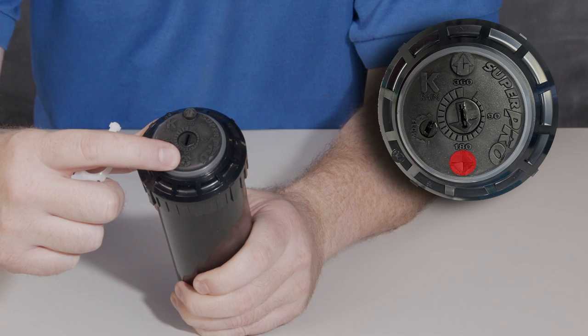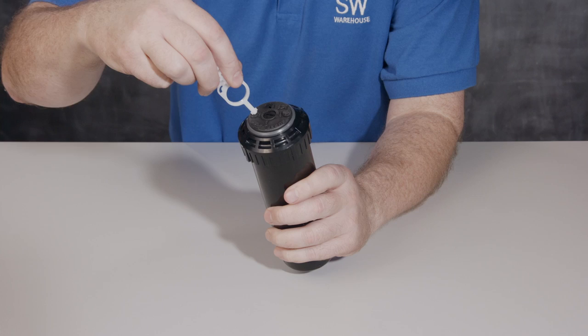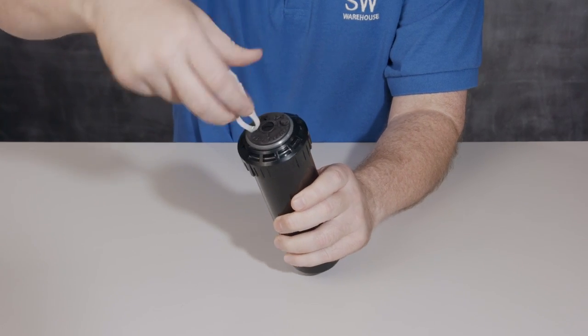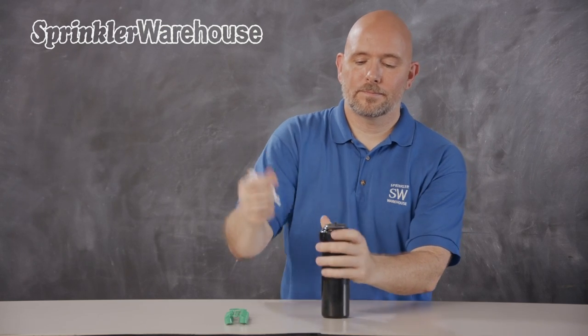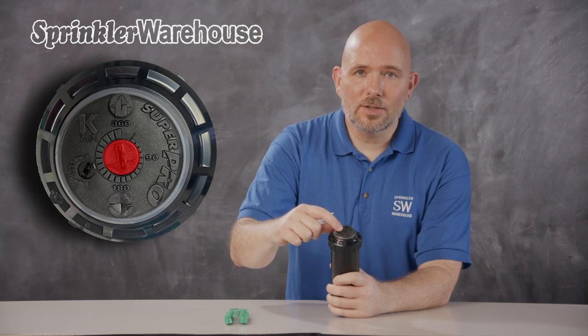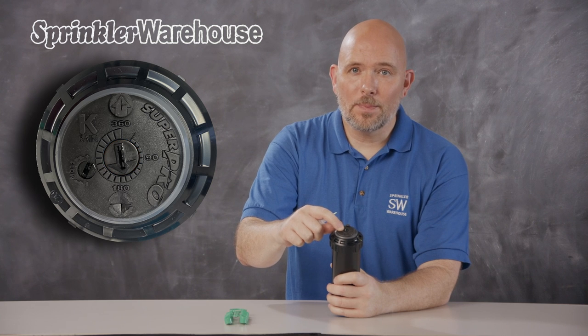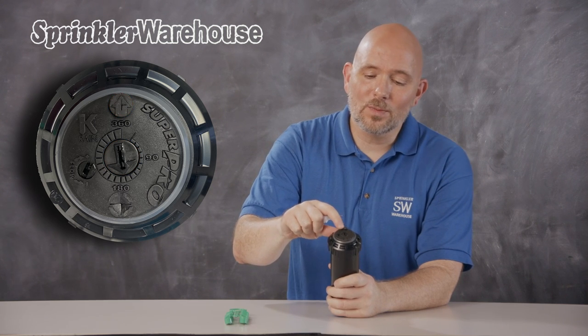Looking at the top of the rotor, this is the pull-up slot. Put your tool in like this, turn, and pull up. This is your flow shutoff slot. This is your arc adjustment slot — it's where you set your pattern — and this raised area right here is where you access the nozzle retention screw.